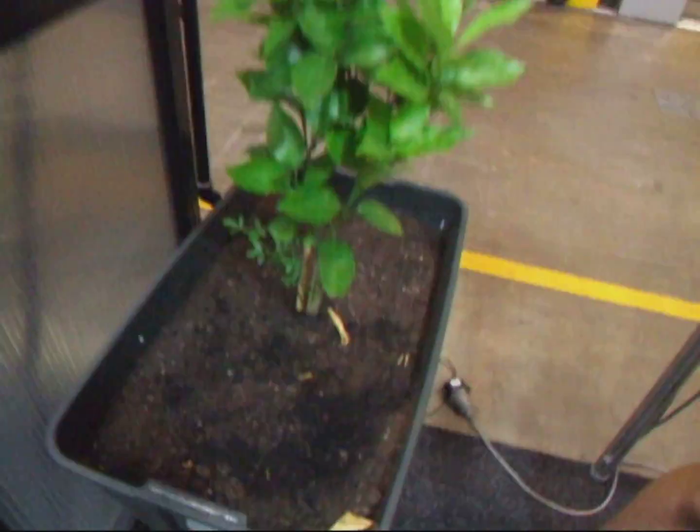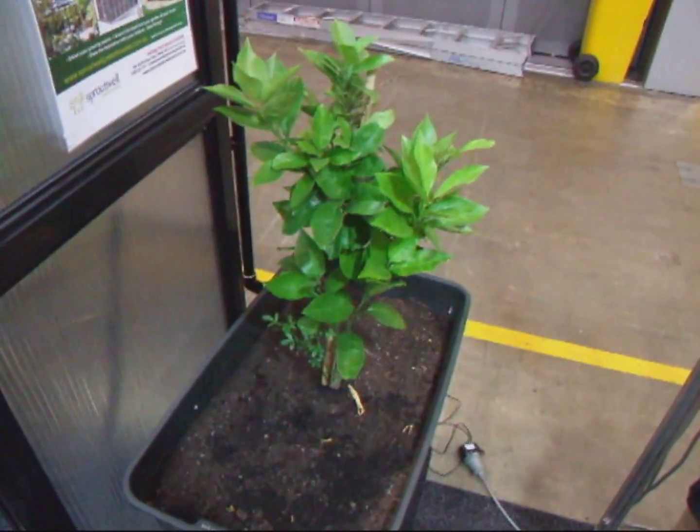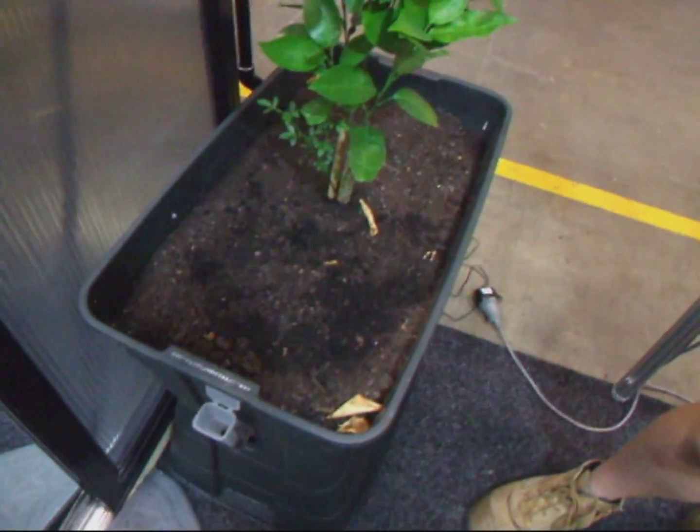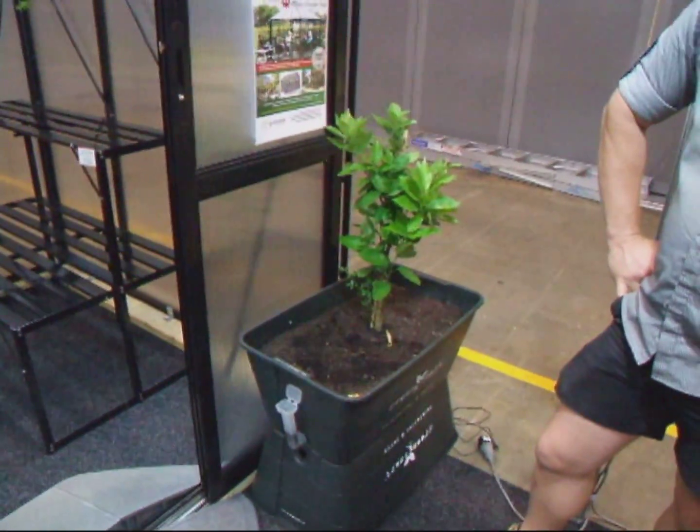You can grow pretty much anything in there — there's nothing that you really can't grow in these things. From start to finish the plant will have healthy cycles, thanks to the self-replenishing self-watering pot.